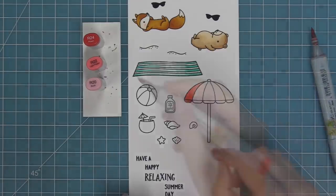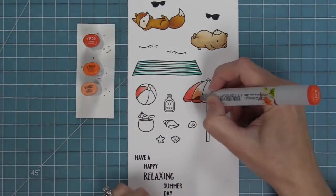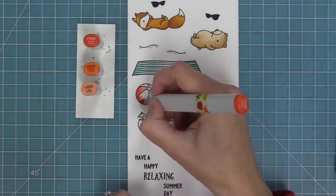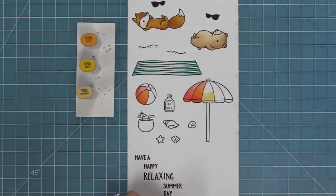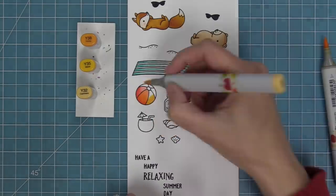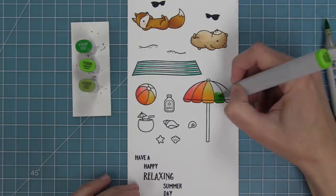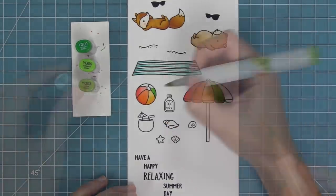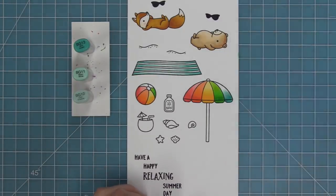The beach blanket is super fun to color in any color to match the theme of your card. I colored mine like my beach towels at home — turquoise and white — but I really love them in rainbow order, which is what we're doing for the umbrella and beach ball. I always lay down my lightest color first to wet the paper, then put my darkest and medium colors and blend out into the light area. Nice and quick and easy — just look how cute that rainbow umbrella looks.